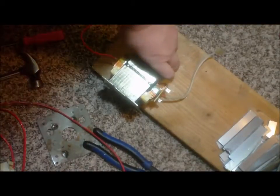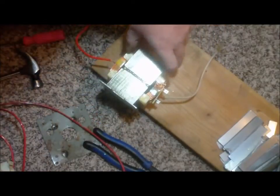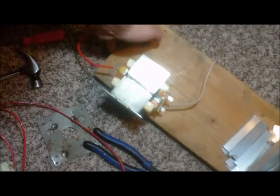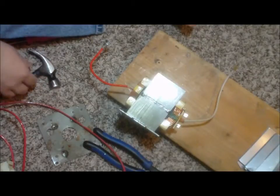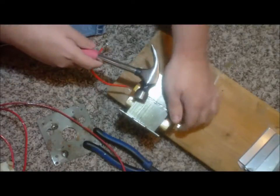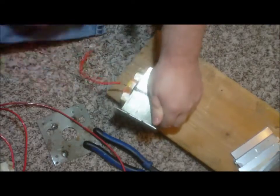You can see I got my transformer. I'm going to try to smack this off. It takes a little while to beat on it — I'm going to get it off, it just kind of... okay.